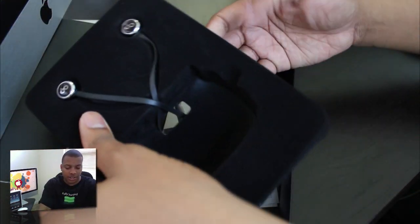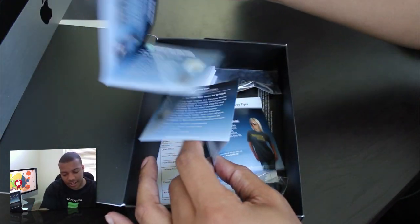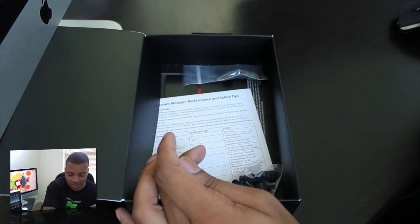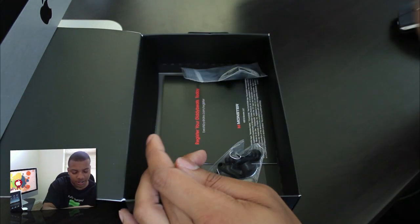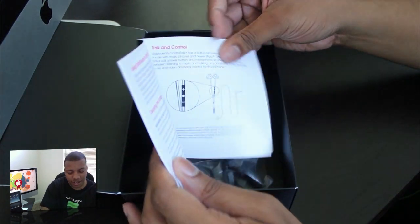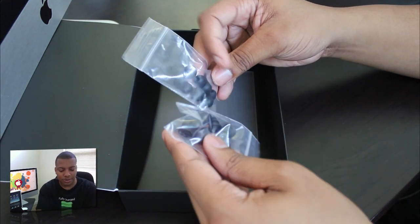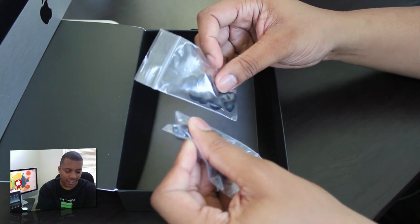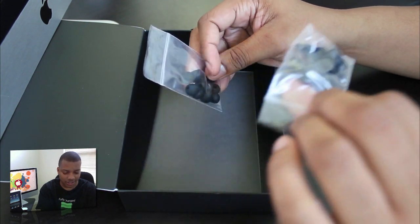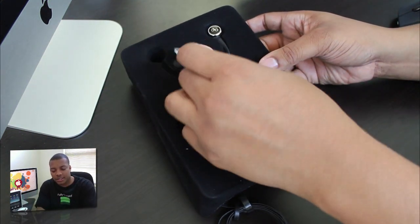Before we get to the buds themselves, let me see what else we've got in here. We got some more products by Monster, instruction manuals, safety tips. Register your Diddy Beats — all information about them. Then we have some additional little earbud tips. It seems like a lot of them — good gracious. A lot to fit your different size ears. That's it inside the box, nothing else really special in there.